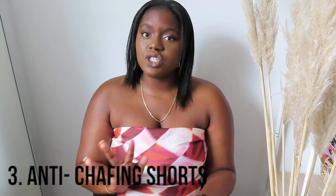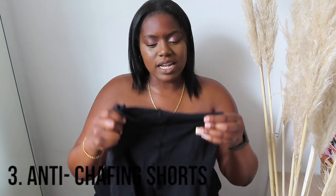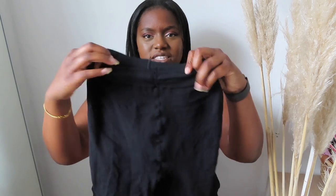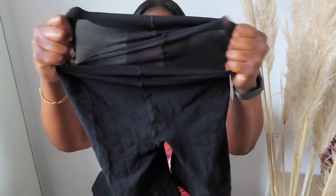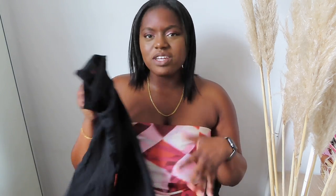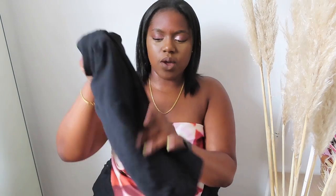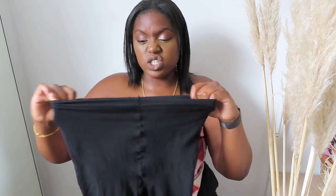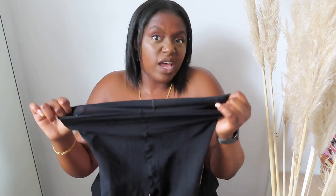Number three is anti-chafing shorts. I used these for the first time the other day. The material is kind of like tights — I was like, how is this different to a pair of tights? But it does kind of feel different. Your thighs kind of do go a bit smoother. There's kind of a band that holds your thighs towards the bottom. It's super high-waisted, super stretchy, so it's really comfortable. You just get your own size.